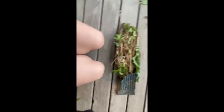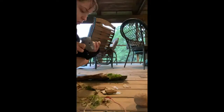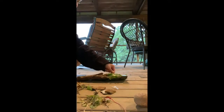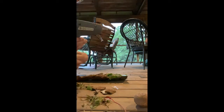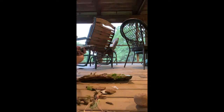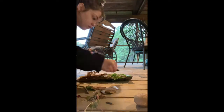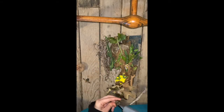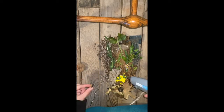My favorite thing about this project is that there are absolutely no limitations. You can create sculptures out of your found objects, you can create flower mandalas or journal pages with what you find. You can really do absolutely anything, and it is a great way to get in touch with nature and your creative side in general.